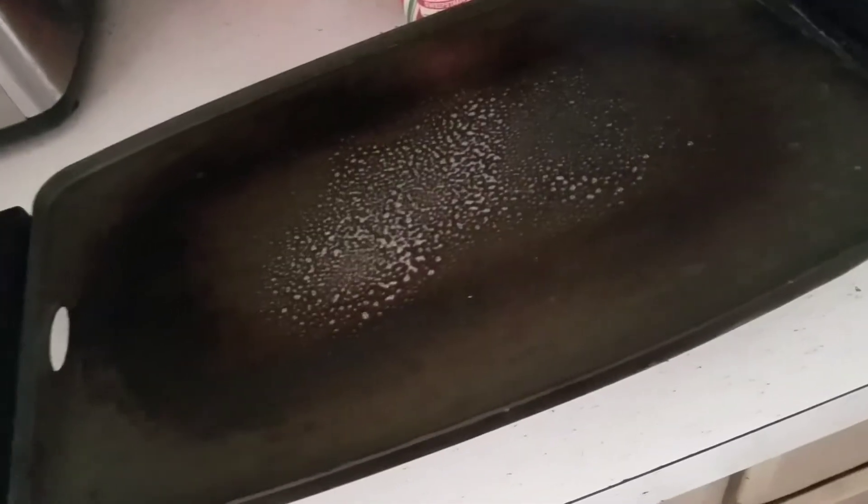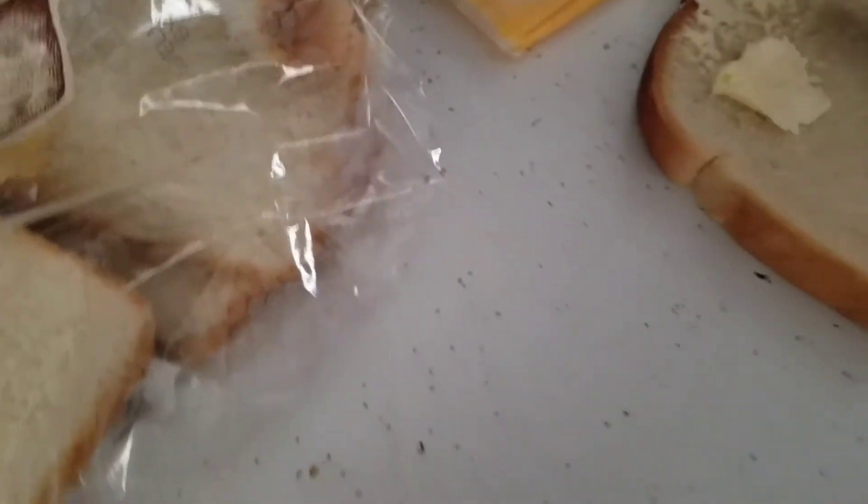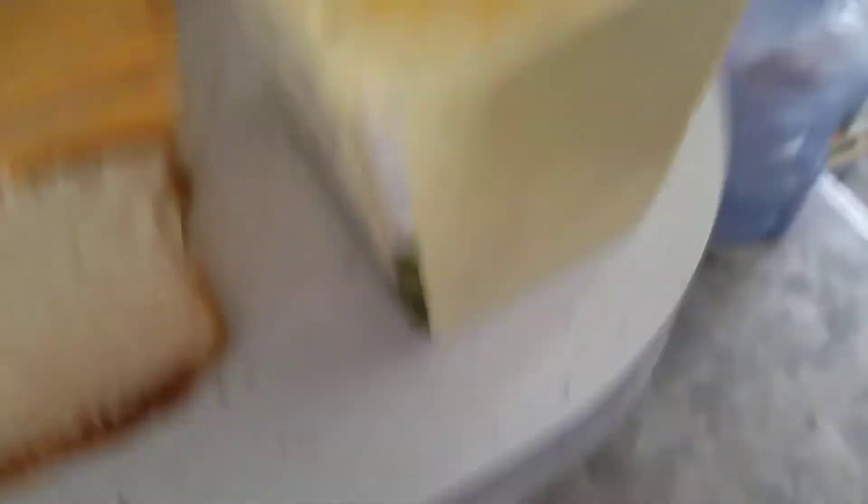First thing I'm going to do is turn this thing to about 300 — I think that's good. Now let's take some vegetable oil. Okay, so I need to go fast-paced with this. I'm doing this one-handed. So I had to butter the bottom of the bread with that, and I'm just going to slap it on here.